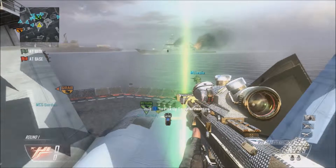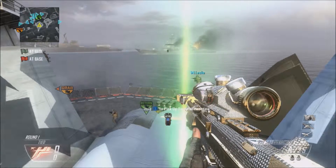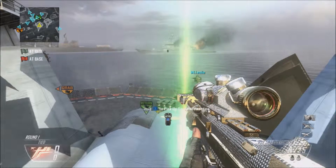Hey guys, it's Oscar back with another video. Today this is actually going to be a trickshot tutorial — my first trickshot tutorial video.